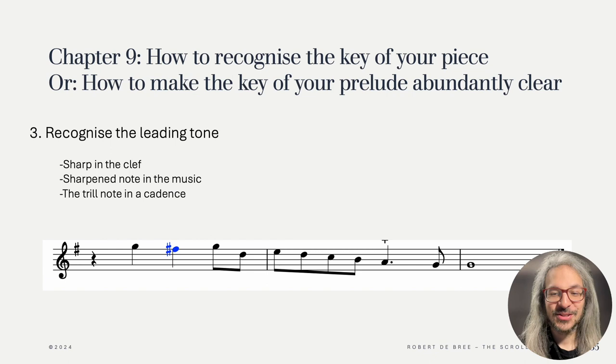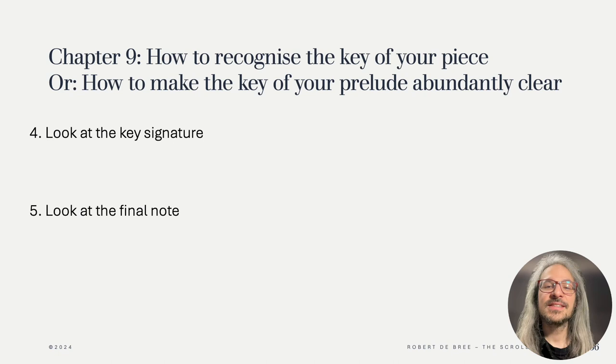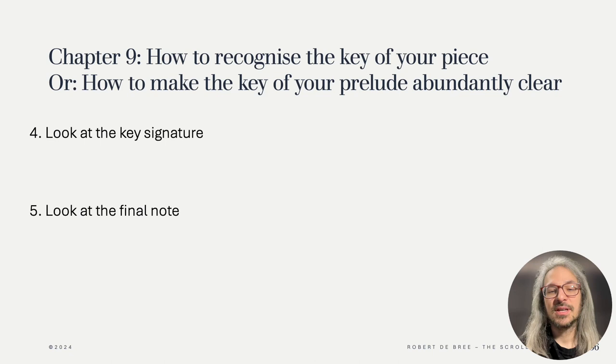Strangely, the methods I was taught when I was younger for recognizing the key are only mentioned last by Hotteterre. Those methods are to look at the key signature and to look at the final note. Hotteterre has some rather derogatory terminology for this last idea, saying that some people just happen to approach music superficially and are happy to just look at the final note. Also looking at the key signature is not always a success, especially in early music, as keys with flats will often be written with one flat fewer in the key signature. For example, C minor, which nowadays has three flats, might be written with two flats. So with two flats in the key signature you are not certain whether it's G minor or C minor. Perhaps combining all of these methods you might end up with the right answer.